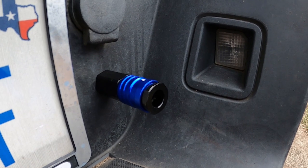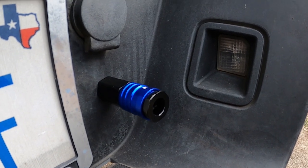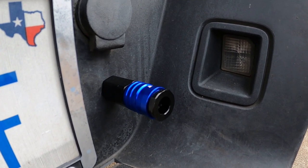We just drilled a hole and installed this air chuck on the rear bumper. Now he'll have the ability to air up his own tires and run air tools if he wants.